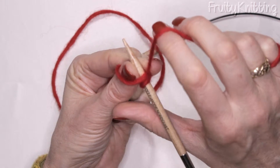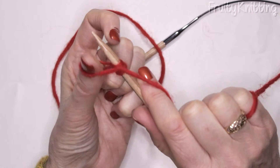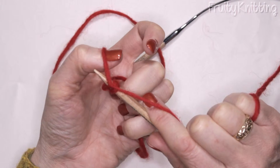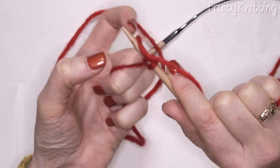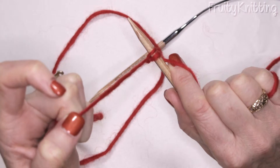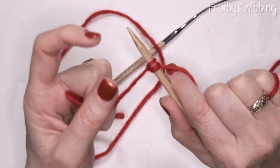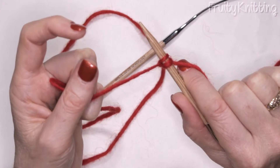I pull my wool round behind the needle like this, and then with my thumb I put that little loop over the top of the stitch, and I pull with my left hand. I don't pull with the right hand, otherwise the stitches are going to get too tight — I pull with the tail end.